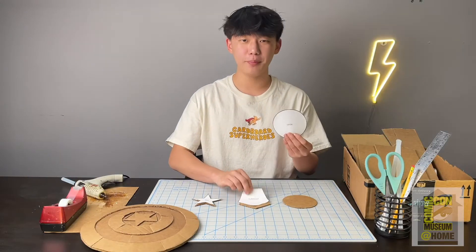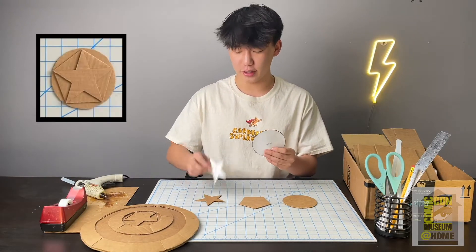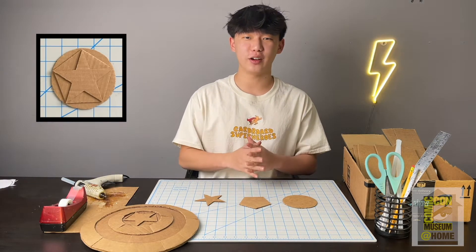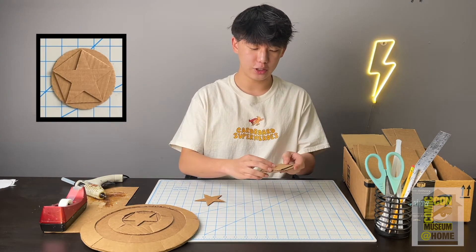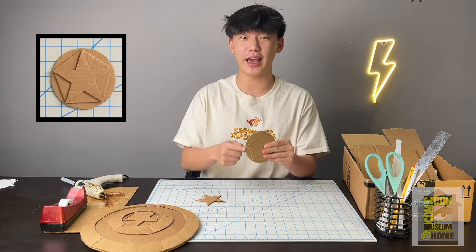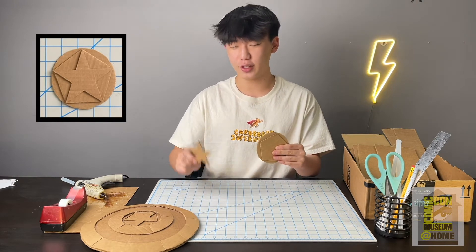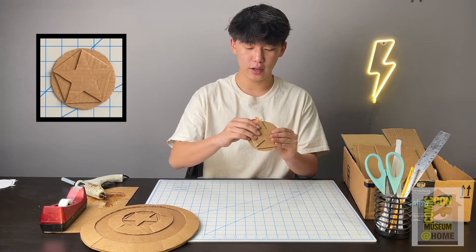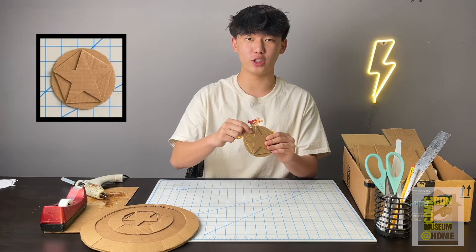It's time to grab your circle, your pentagon, and your star piece, and we're going to glue them all together and sandwich them. When you attach your pentagon piece onto your circle, make sure that each of the corners align with the edge of the circle. Then grab your star piece and make sure that each of the corners of the star align with the corners of the pentagon.